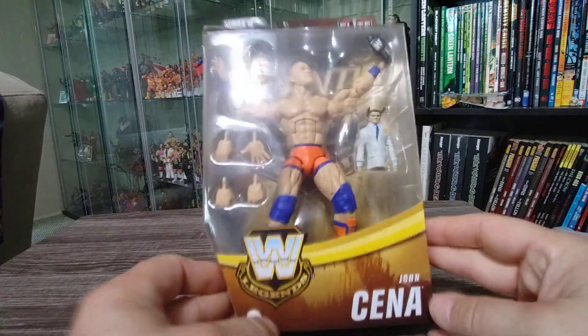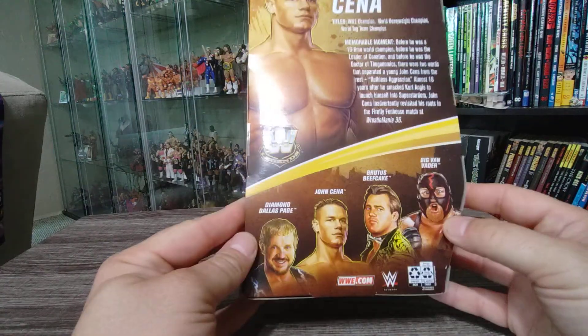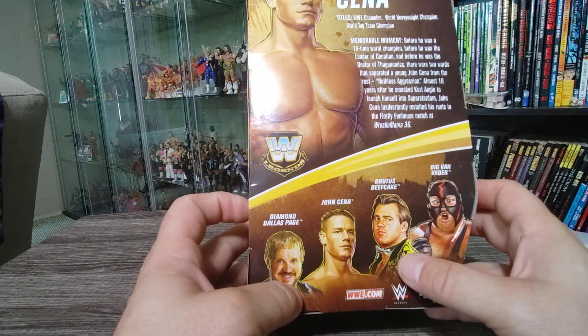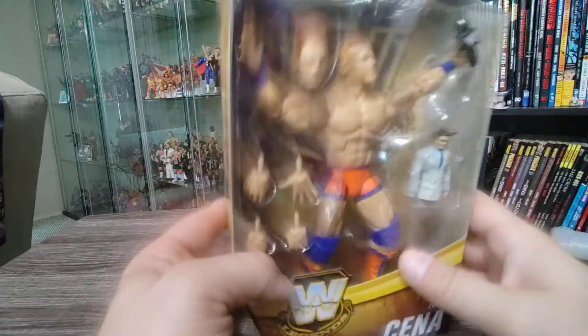And his name is John Cena! Okay legends, Target exclusive John Cena — the same set that has Vader, Diamond Dallas Page, and Brutus Beefcake. Both of those were online only, which kills me because I really wanted that Diamond Dallas Page but good luck getting him.